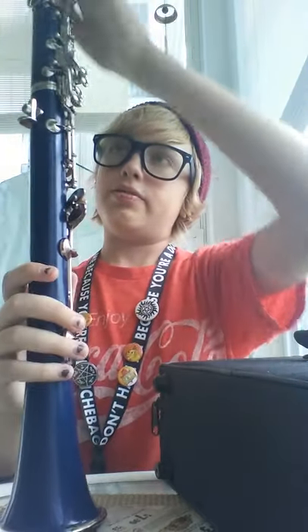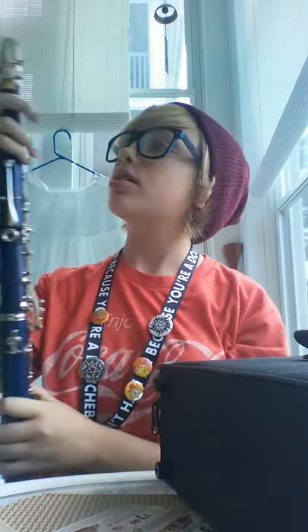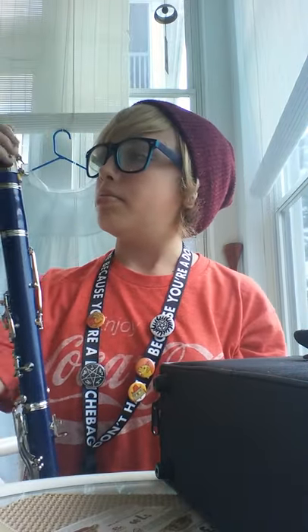Other than that, it's perfectly fine, except for the mouthpiece. This is very spooky — it pops off really easily, or at least it keeps doing that for me. That's pretty much the only problems with this clarinet.